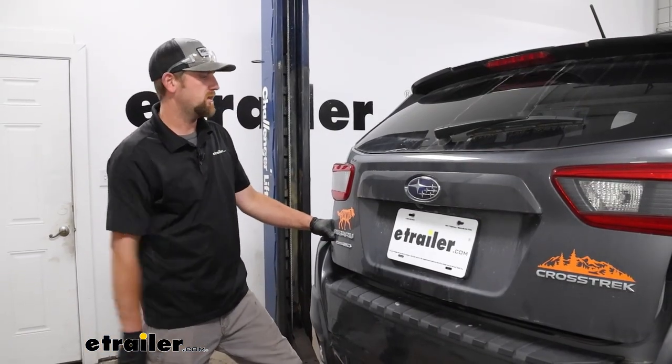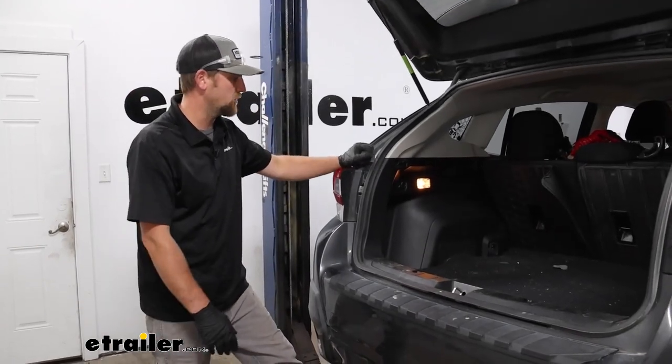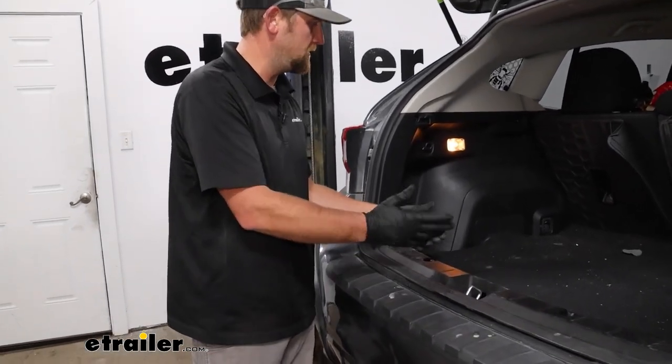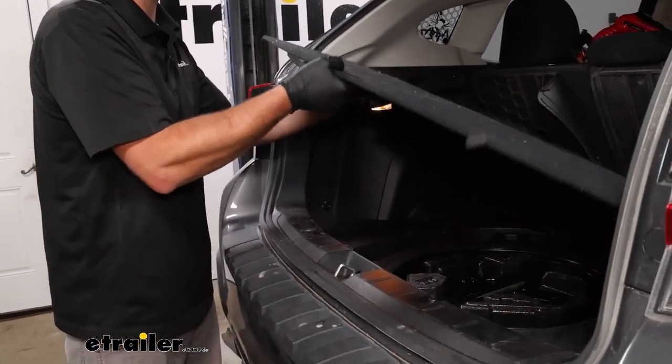To begin our installation, we're here at the back of our Crosstrek. We need to open up the hatch and locate a factory connector plug, which should be underneath a few things over here in this area. So we'll first get all of our floor coverings out of the way.